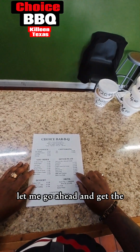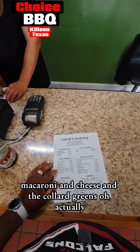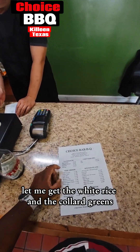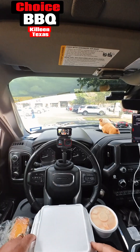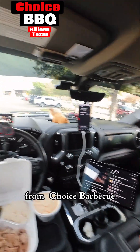Let me go ahead and get the chitlin plate, macaroni and cheese — actually let me get the white rice and the collard greens, and then let me get an extra side of mac and cheese. All right, here go the chitlins here from Choice BBQ.